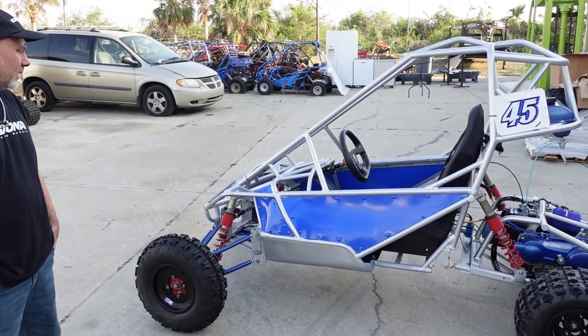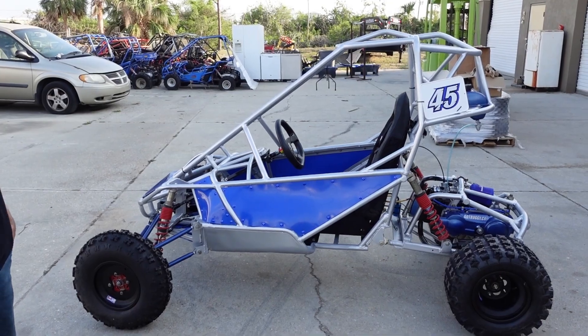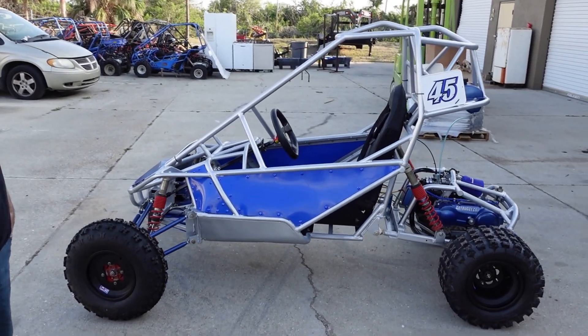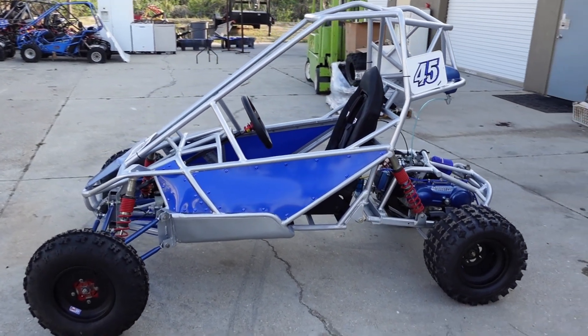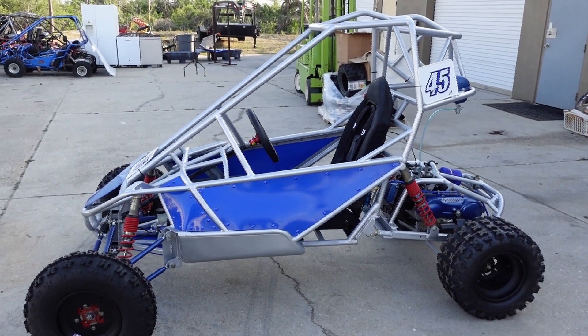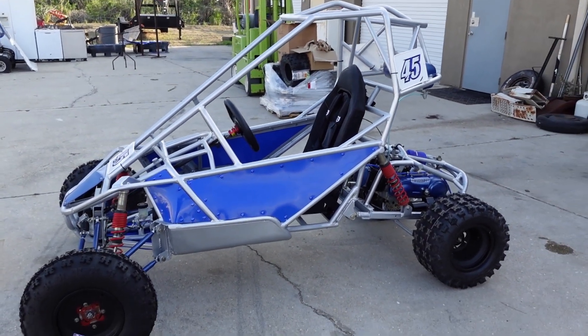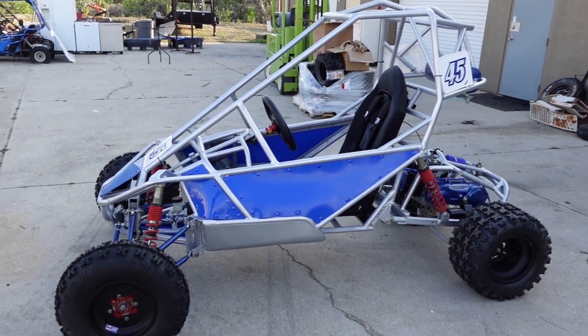We'll do a little bit of a walk-around. We probably skipped a bunch of steps because the last time we looked at it she wasn't painted, she didn't have her panels on, she didn't have a motor in. So we got right to paint - we're in a bit of a crunch. Literally two weeks from now she'll be on the track racing. We'll start from back to front.